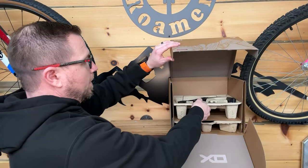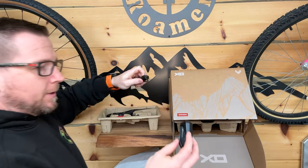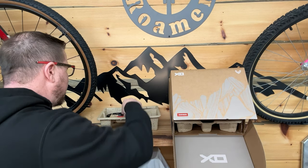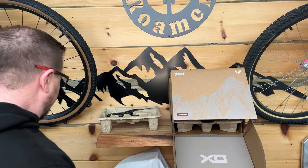Let's go through the next items. This got flipped in shipping. The charger's the same, which means the battery is the same. So it looks like the batteries are compatible because that looks identical.